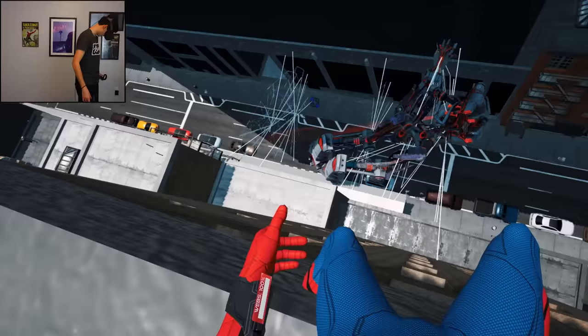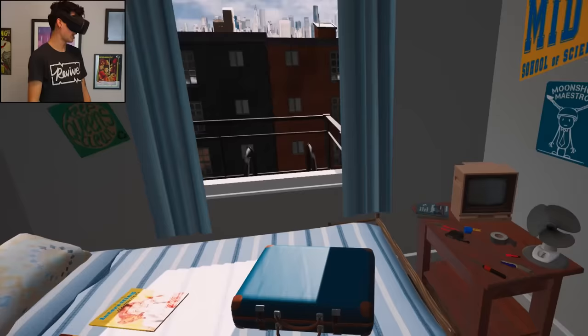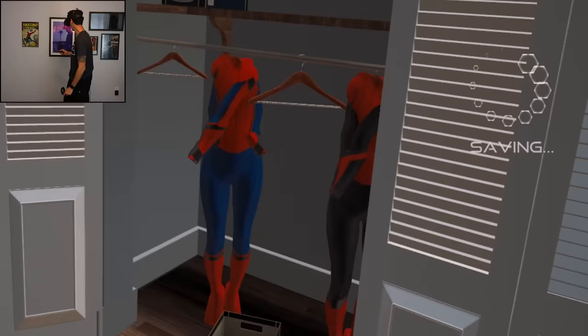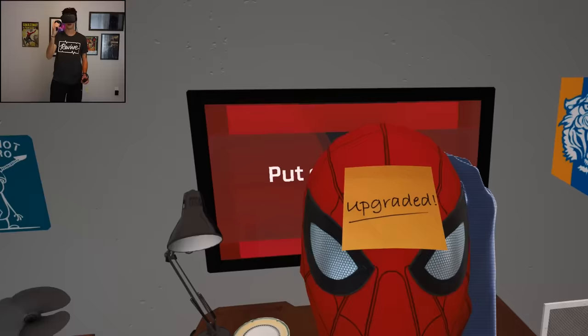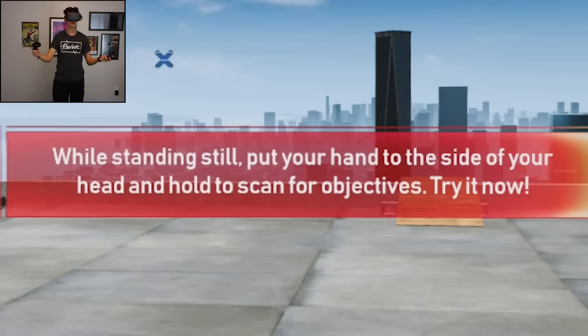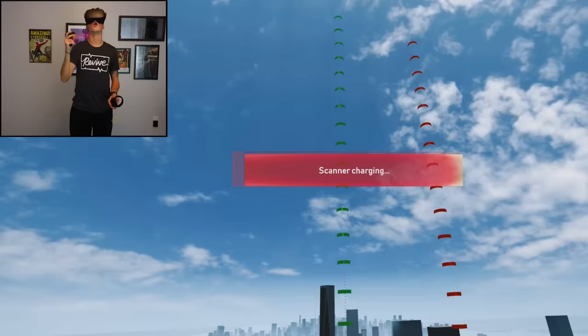Upgraded suit unlocked. What did I unlock? Am I on the edge of a building or standing on top of a building? Whoa, I had no idea. I was right here. Now what? Oh, the screen goes black. Was that it? Was that the whole game? I got a suit upgrade. Whoa, there's my suit. How do I use it? Upgraded. What if that was it? It's just the normal suit but you have an upgraded sticky note on it. Whoa, check out the new suit. I like it. So I guess that was the game. While standing still, put your hand on the side of your head and hold to scan for objectives. I did the story mode.